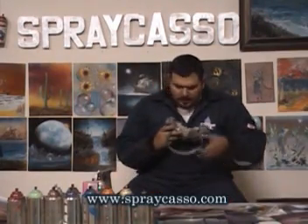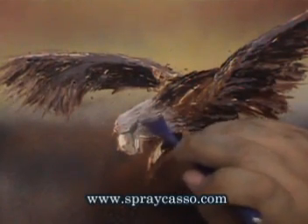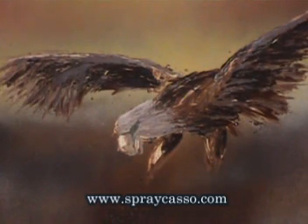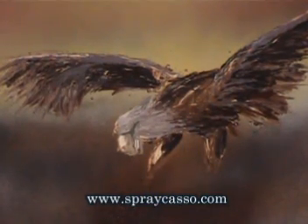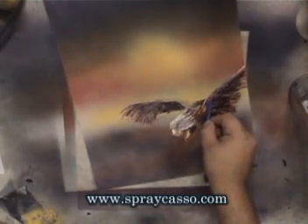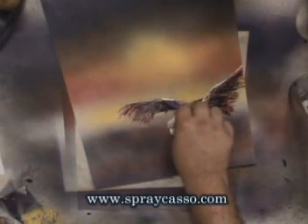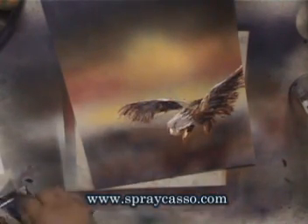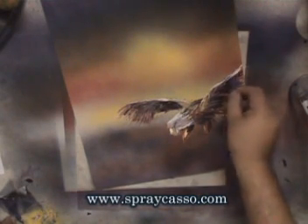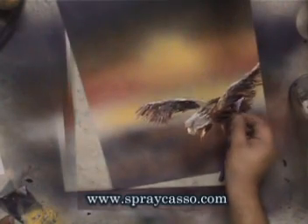Let's continue on the detail here. We can always go back with the Spraycastle tool and add some finer details. I'm just going to come through and add a little bit of highlights. I used to work at the Living Desert — it's a zoo here in Carlsbad — and I worked there for many years. The eagle was by far my favorite animal. Don't get me wrong, I like them all, but there's just something very majestic about the eagle.